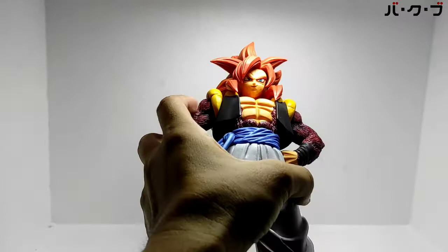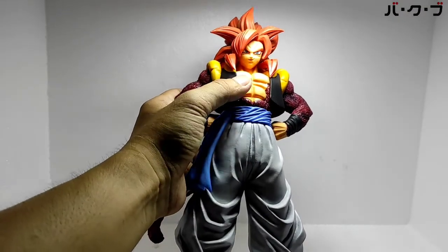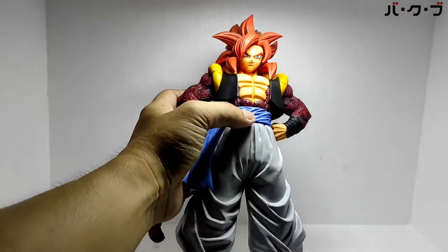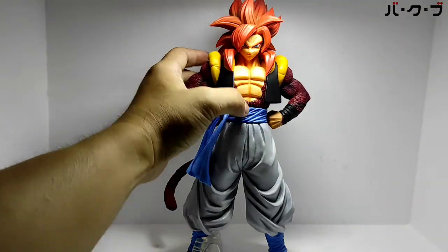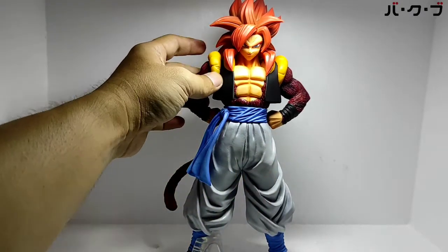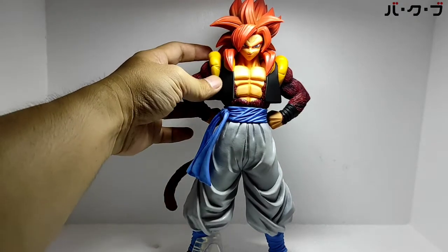Terus mukanya — sangar ya, senyum sombong gitu. Badannya seding, otot-otot. Ini baju ciri khas fusion, kalau yang kayak gini.